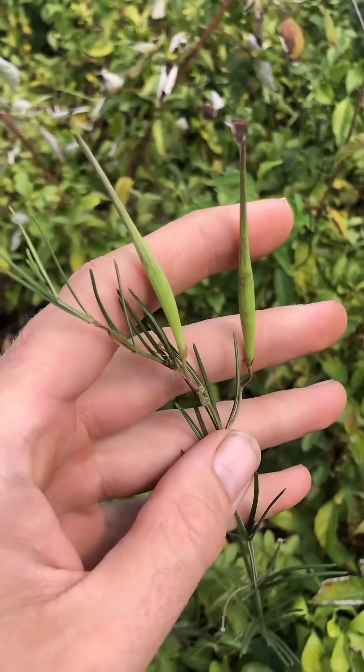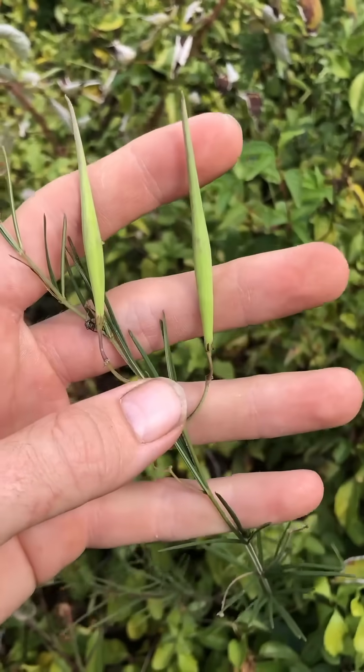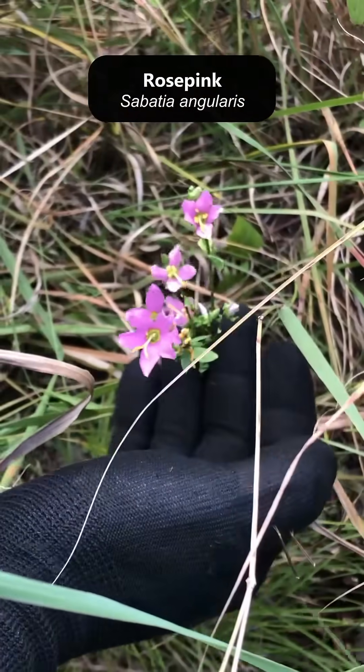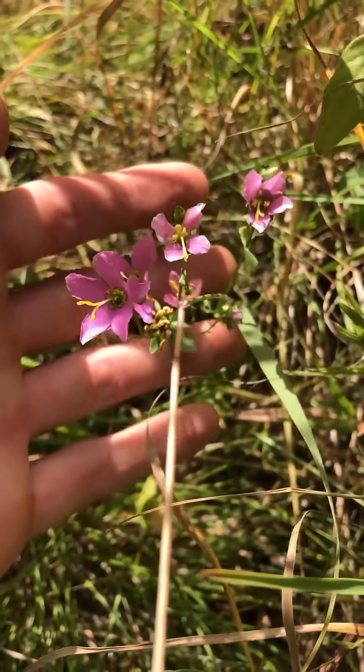This is the first time I'm seeing whorled milkweed seed pods here. I've never seen it go into seed — that's really nice. This right here is Sabatia angularis. I introduced this from seed back in 2021 from another serpentine barren nearby.